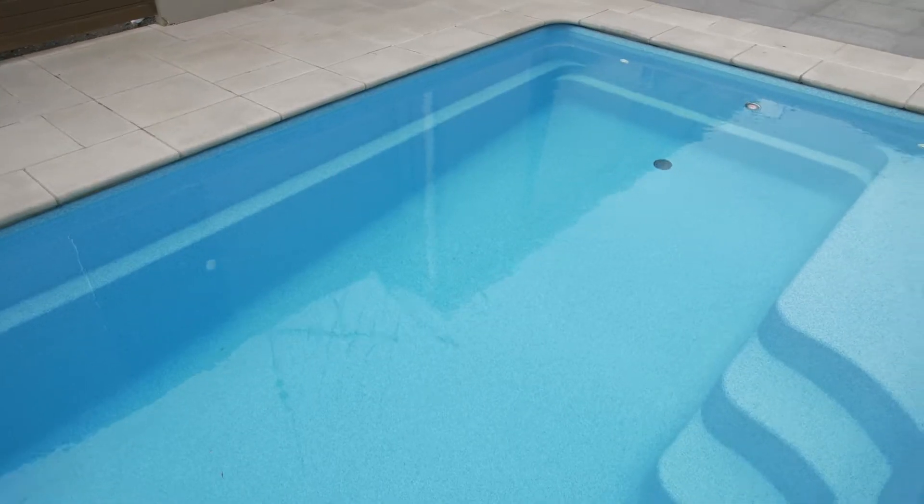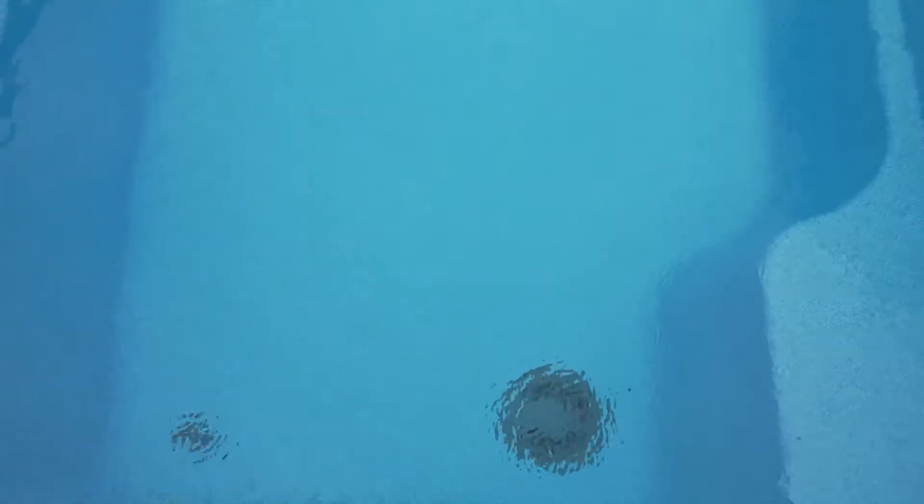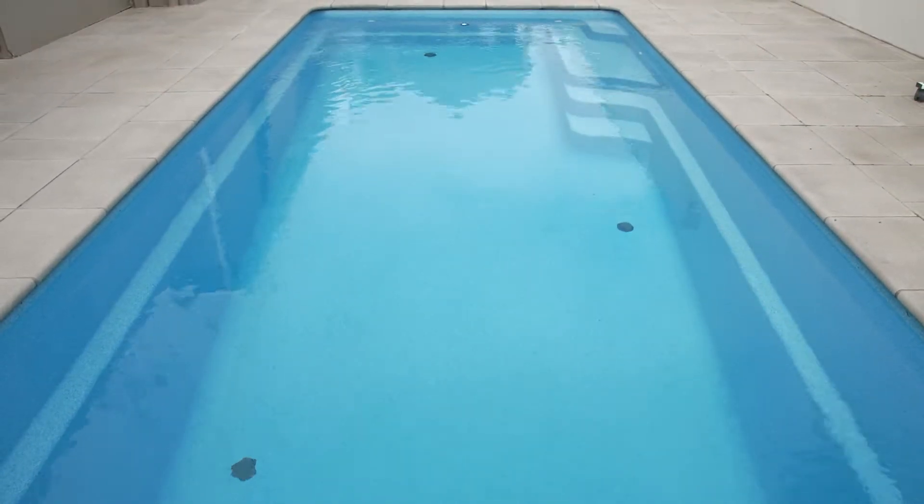The benefits of in-floor cleaning is that it cleans itself. It gives you pristine water because you've got circulation from the bottom of the pool to the top of the pool. Heating and chemicals are distributed through the entire depth of the pool, so you don't get any cold spots. Your chemicals are all evenly placed within the volume of the pool.